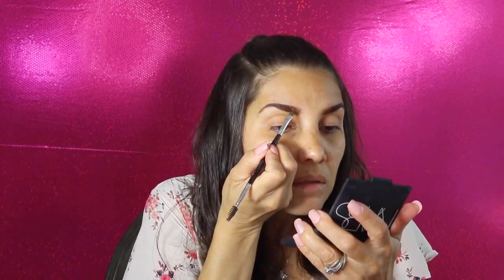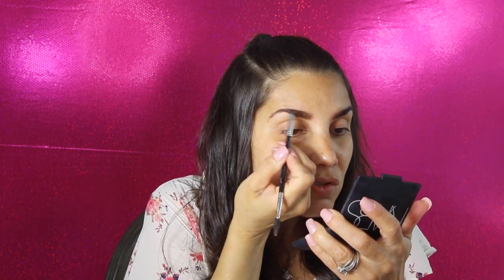My eyebrows are done but I want to seal them in, so I'm gonna use my MAC eyeshadow to set the powder over that cream and keep it in place. All you do is get an angle brush — whichever one you prefer — dip it in your eyeshadow, and do little strokes over the brow.